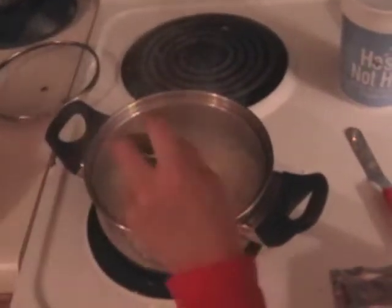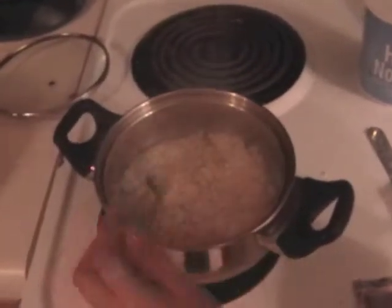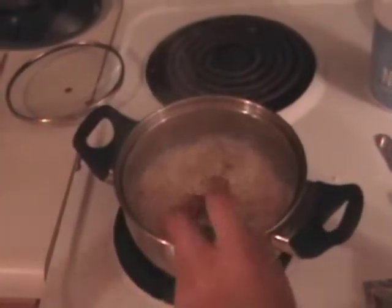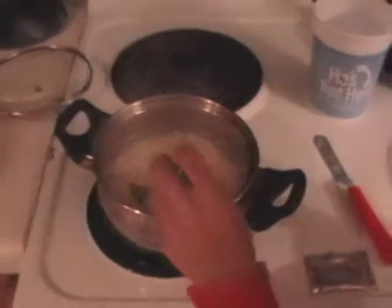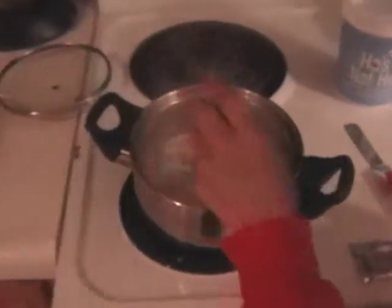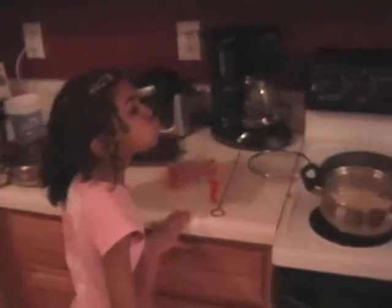Turn it down to four and then you stir it up to make the noodles more separate. It doesn't need to cook longer because it can be easier to cook if it's all together. All right, so next we're probably going to put the flavor packet in.